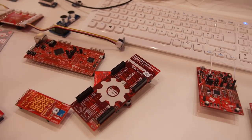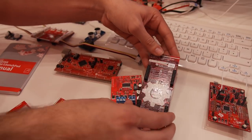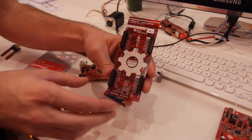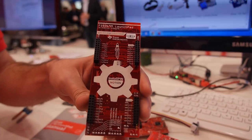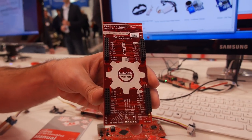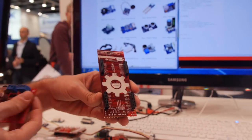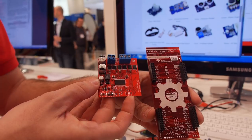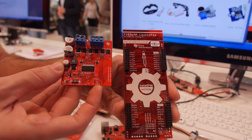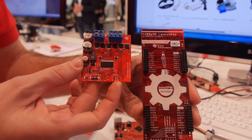This is our motor control solution. It's designed to control brushless DC motors. And when you couple it with one of our motor control booster packs — this is our DRV8301 motor drive booster pack — we can very easily sensorlessly spin a brushless DC motor.